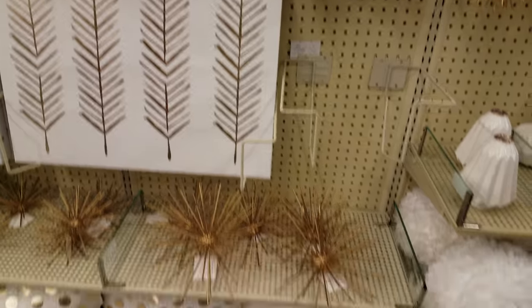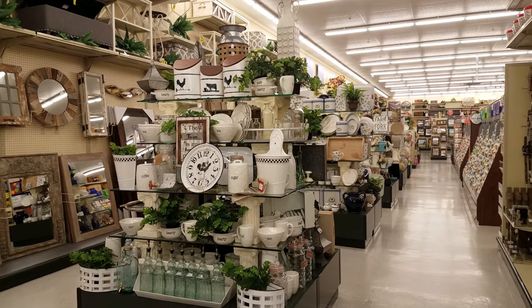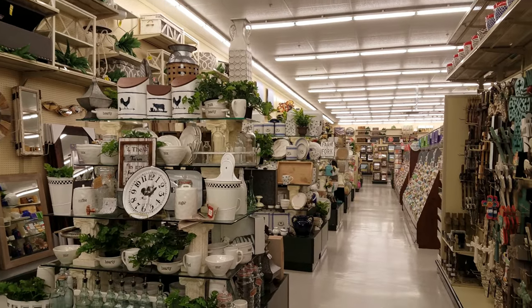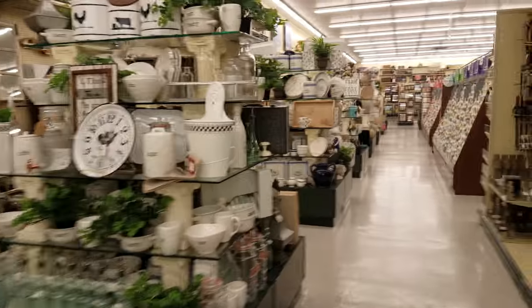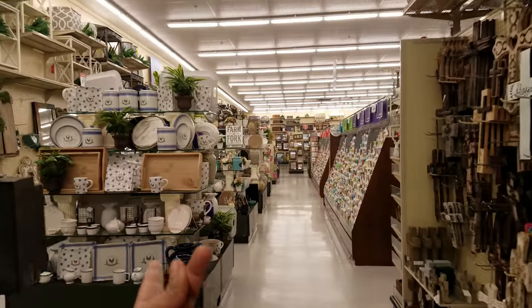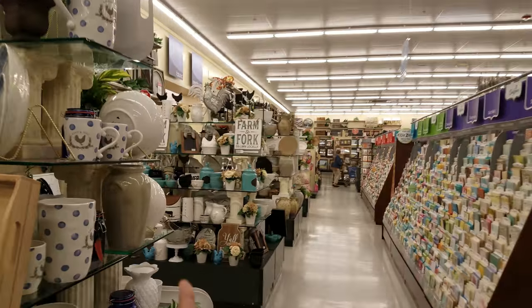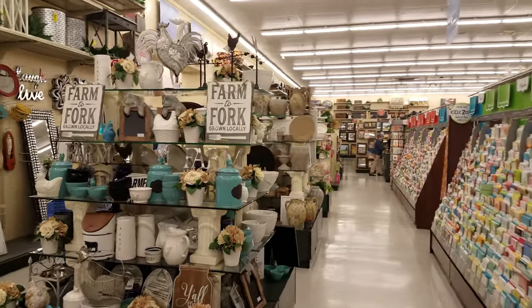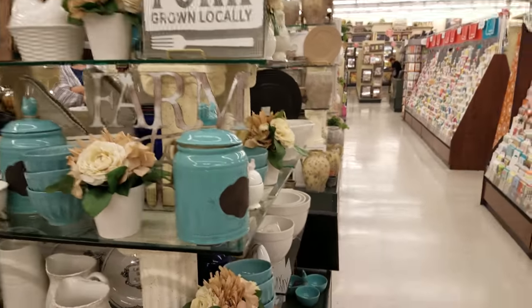And then we have some more pictures right here. And then like pillows with polka dots. I am going to end this video here. This is more glassware pieces — looks like farm stuff. And then polka dots and like a rooster right there. And then 'farm to fork.' Yeah, a lot of farm stuff here at Hobby Lobby. But I am going to end this video and I will see you guys in the next one. Thank you so much for watching.